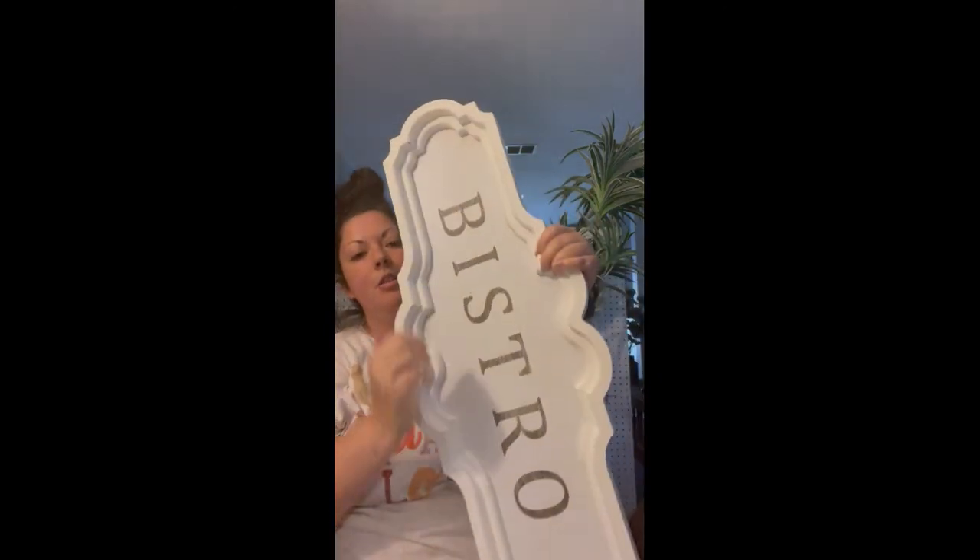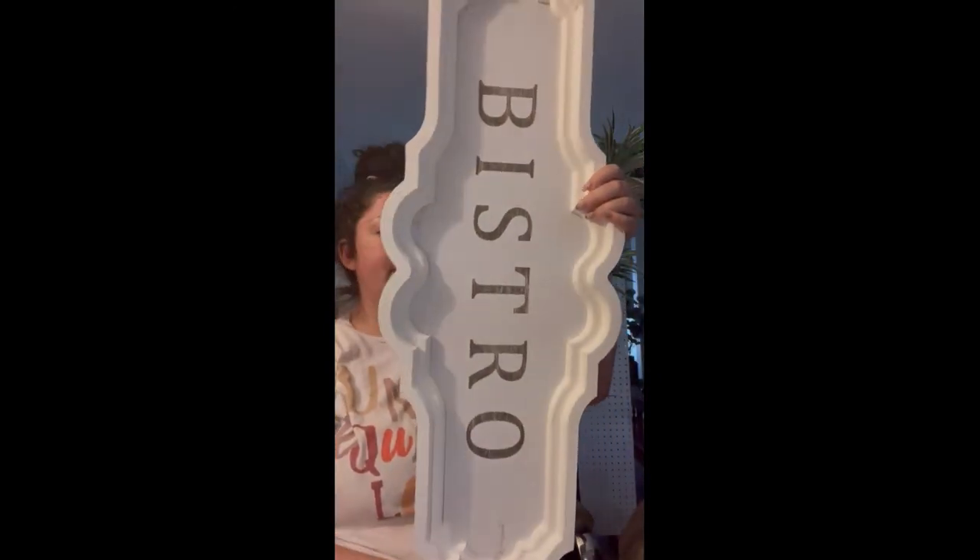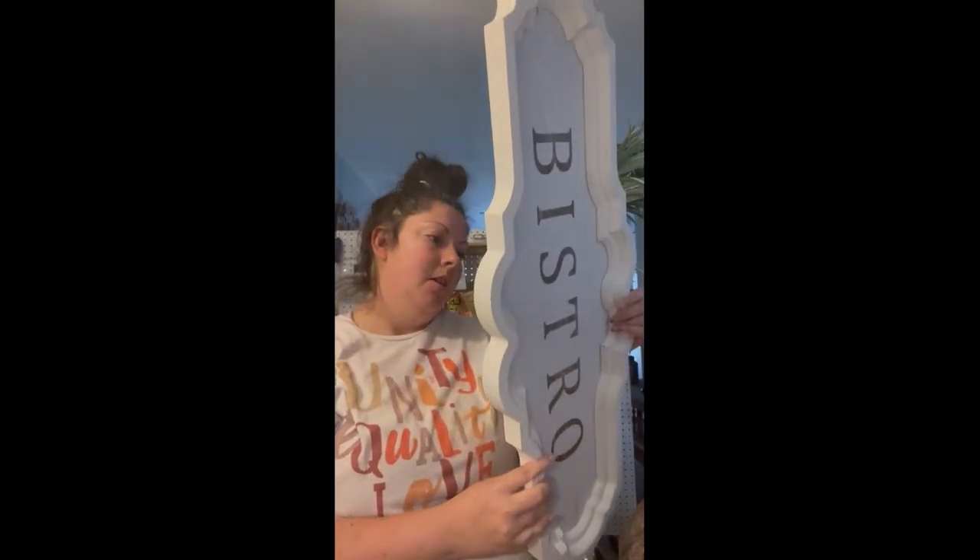I also got this bistro sign that I plan on putting in my kitchen. I love the shape of it — it's very elegant. It was $34.99 at 66% off.